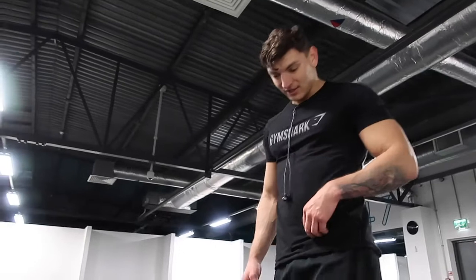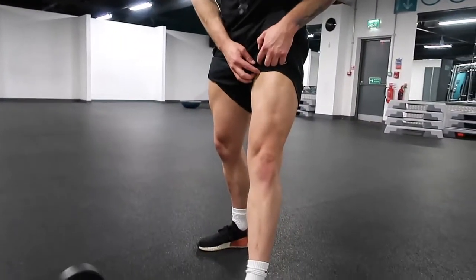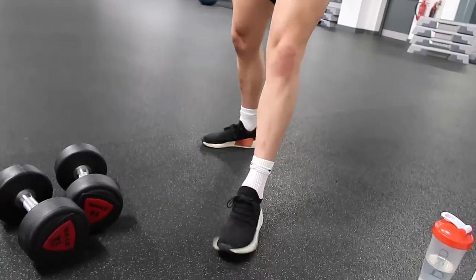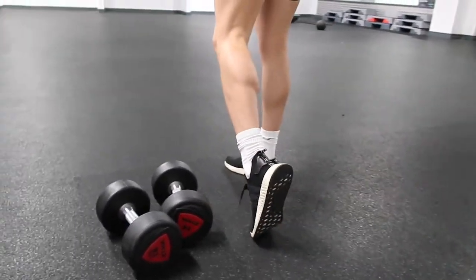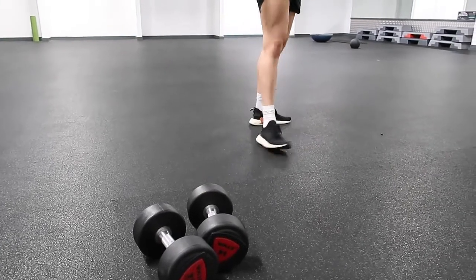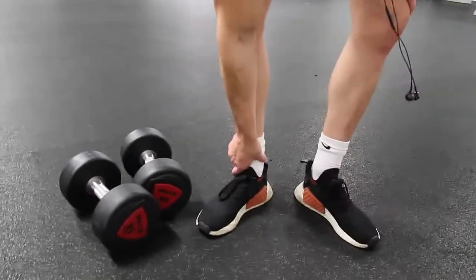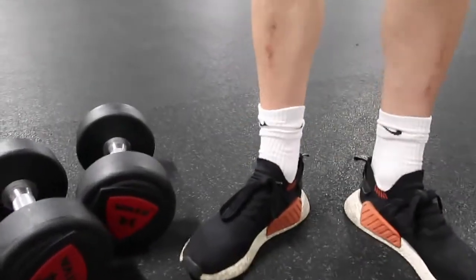How's your leg day going? I'm just waiting for the veins to pop out. Your ankles are probably like three inches all the way around. Why do you think I wear white socks? Try and make them thicker.